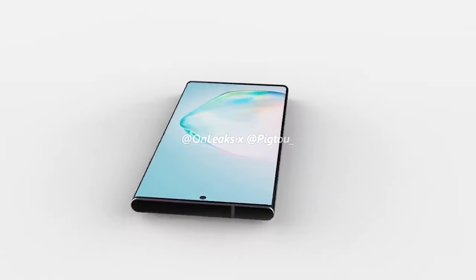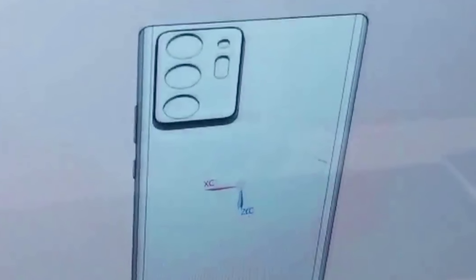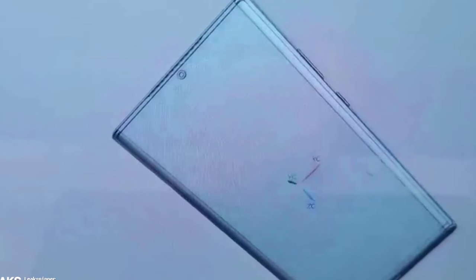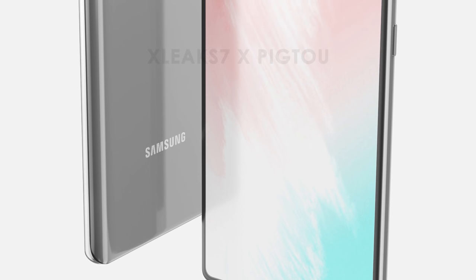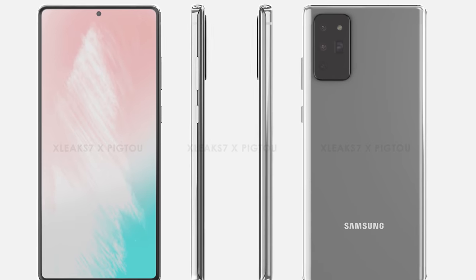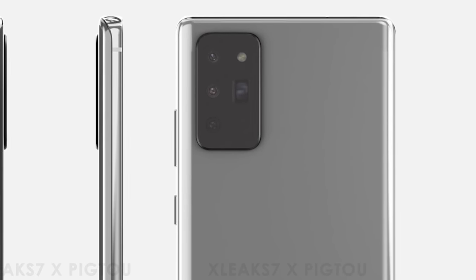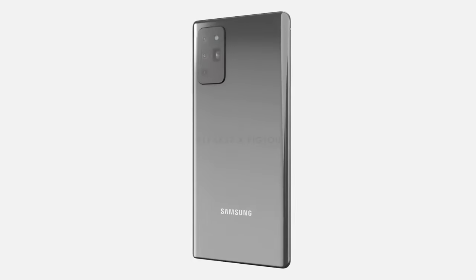We finally have the full design revealed for the Samsung Galaxy Note 20 and the Note 20 Plus. We have both pictures and full 360 renders. Last week I shared CAD details of the Galaxy Note 20, and now we've got the full renders of both models. The rendered images and 360 videos were provided by Pigtail On Leaks and X Leaks.